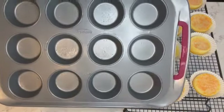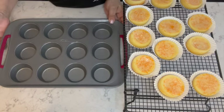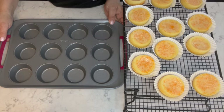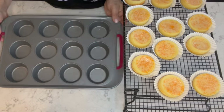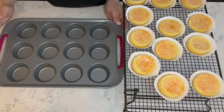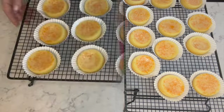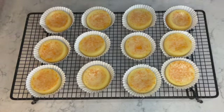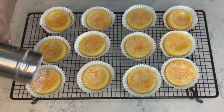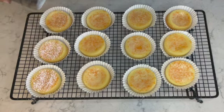I purchased this cupcake tin from HomeSense here in Canada, but you can also get it on Amazon — it's called Trudeau, T-R-U-D-E-A-U. It's the perfect cupcake tin for easily removing tarts or cupcakes. Now I'm simply going to dust some powdered sugar onto the orange tarts — just a light dusting, you don't need too much.